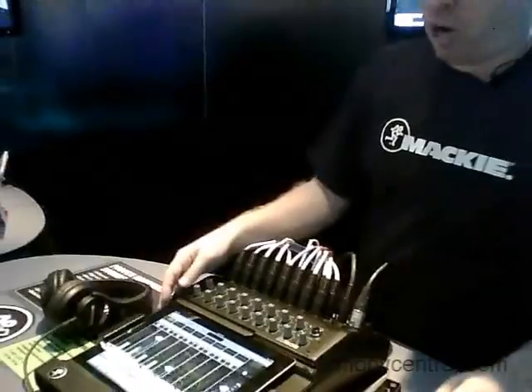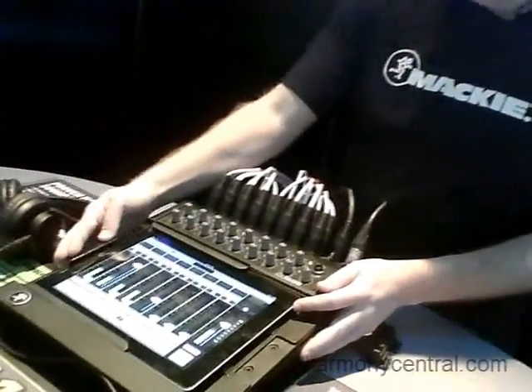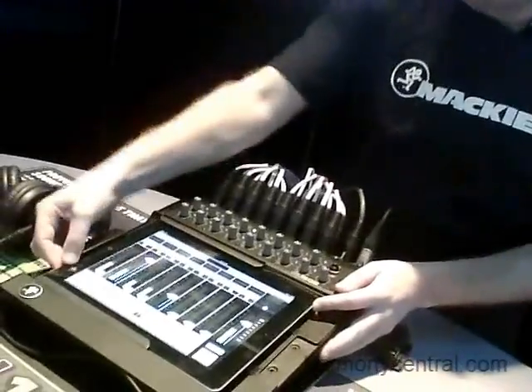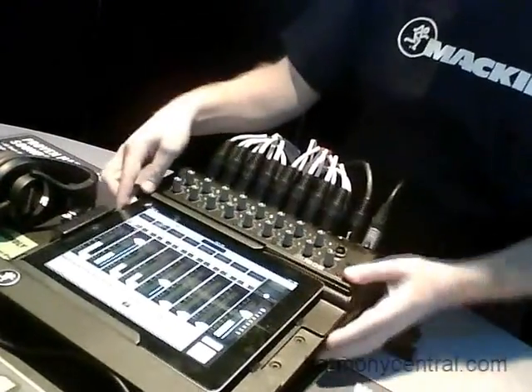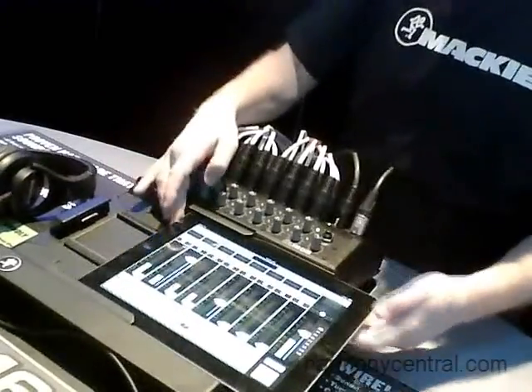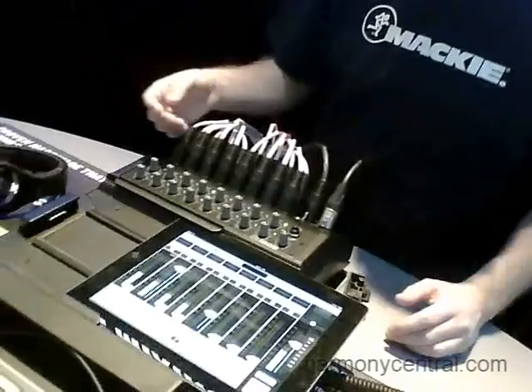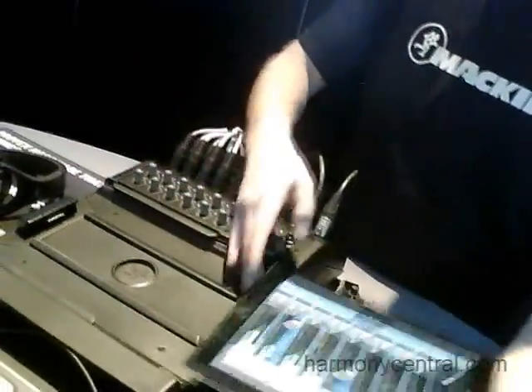Now the control is all done through the iPad, and that's where the real power comes. The iPad right now, as you can see, is connected via a wired configuration — I have it slid all the way in and it's being charged. But I can simply slide it out and it switches over to wireless operation. It takes only a second to switch over to wireless, and now I'm completely mobile, walking around the venue doing my entire mix remotely on my iPad.